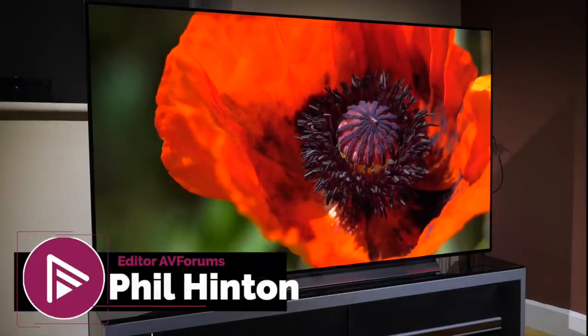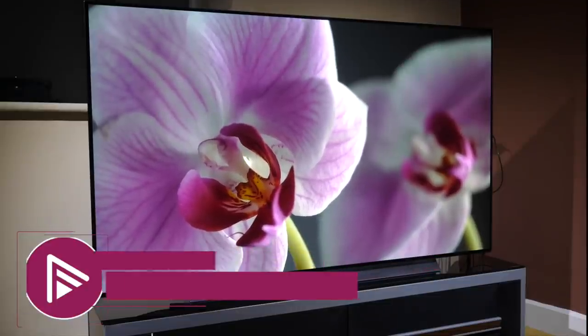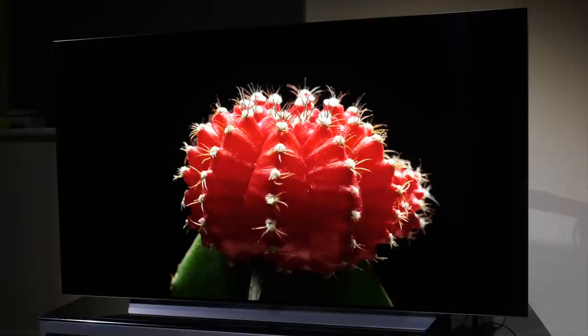Hello and welcome to another video from AVForums. I'm Phil Hinton and I've been the editor since 2003, also a fully trained and qualified THX and ISF professional calibrator with 18 years of experience. In today's video we have our review of the LG C1 OLED TV.